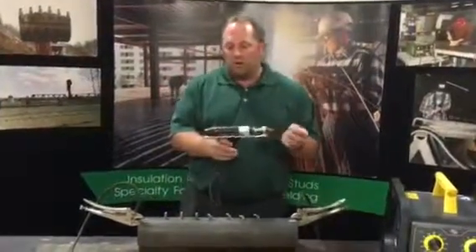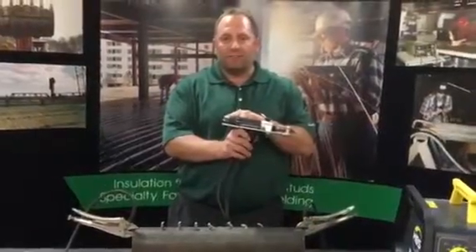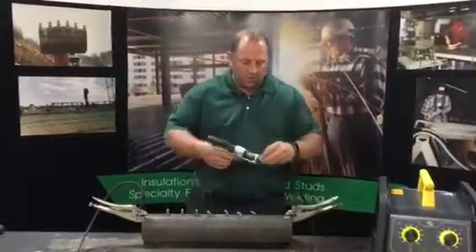On the gun here we have about one millimeter of lift and about five set on the spring pressure. Again, we've got an eighth of an inch stick out.